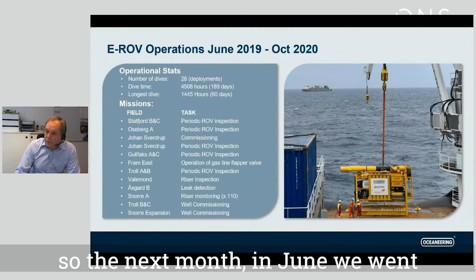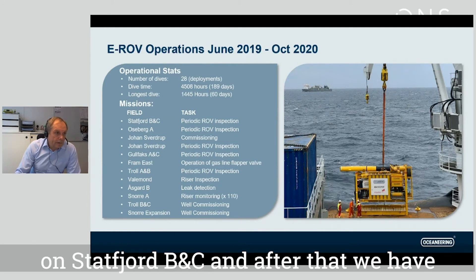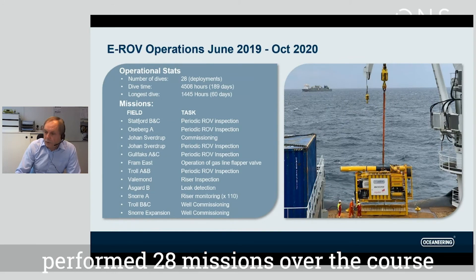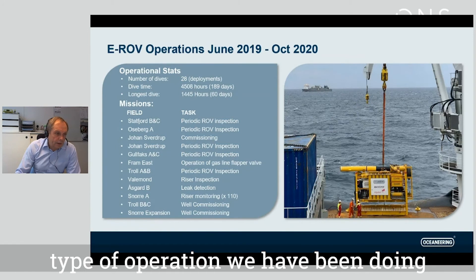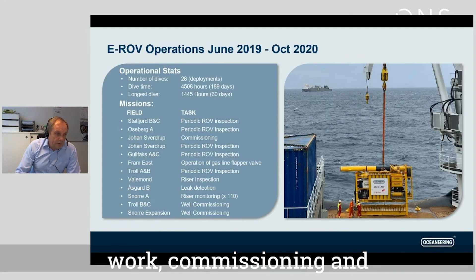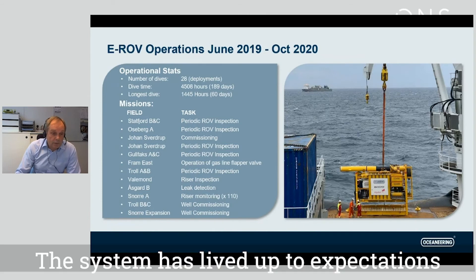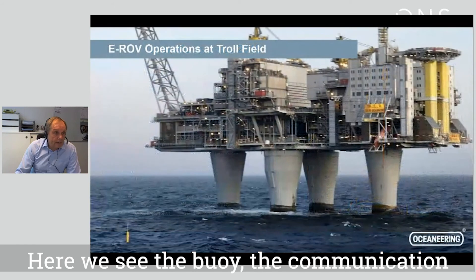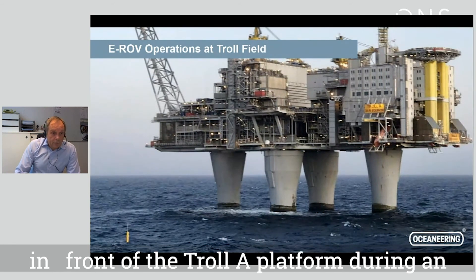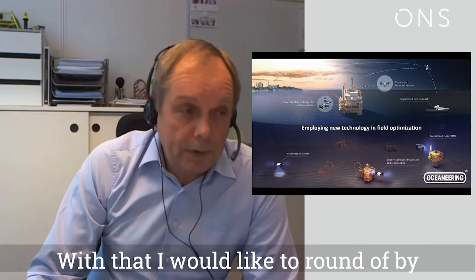The testing was very successful, and the next month in June we went offshore on the first mission. Since then, we have performed 28 missions over the course of a year and a half. We list here all the different fields we've been working on and the types of operations performed — ranging from inspection work, commissioning, and valve operations to all types of IMR work. The system has lived up to and outperformed expectations. Here we see the communication buoy on the surface in front of the Troll A platform during an inspection — a nice picture.